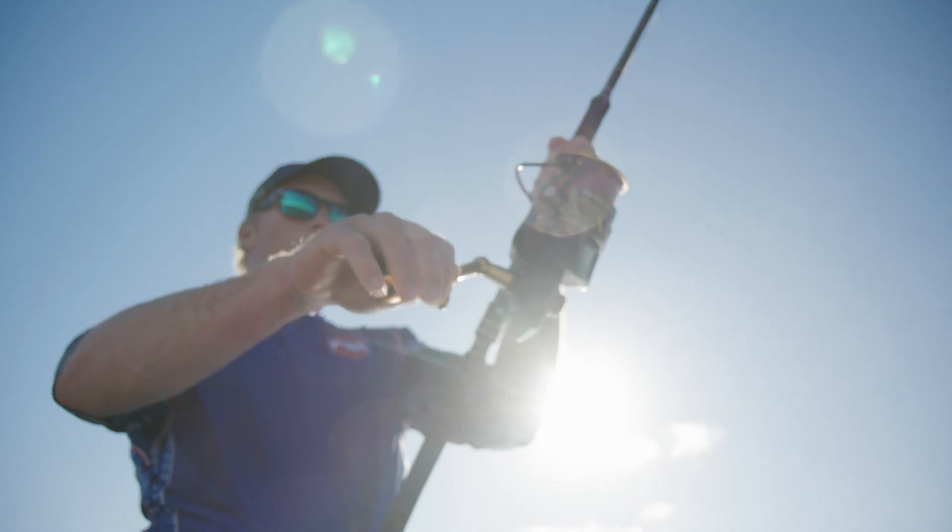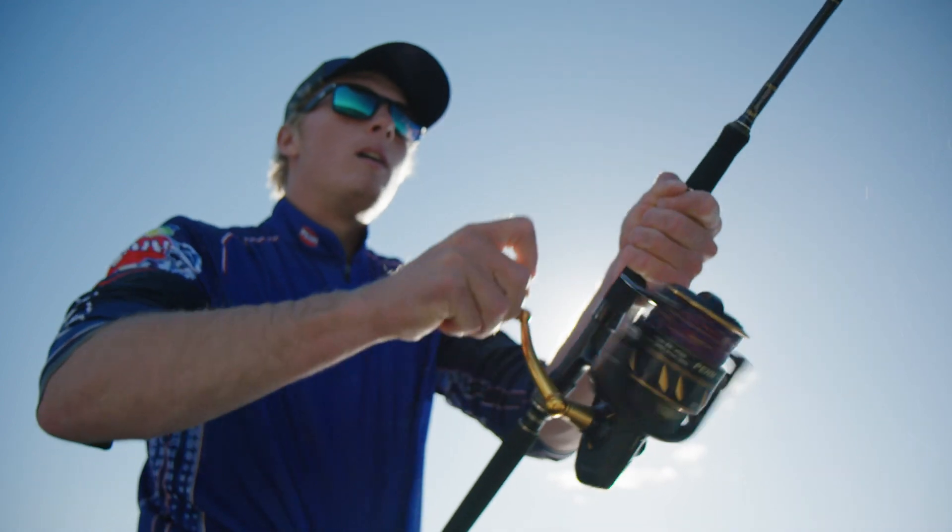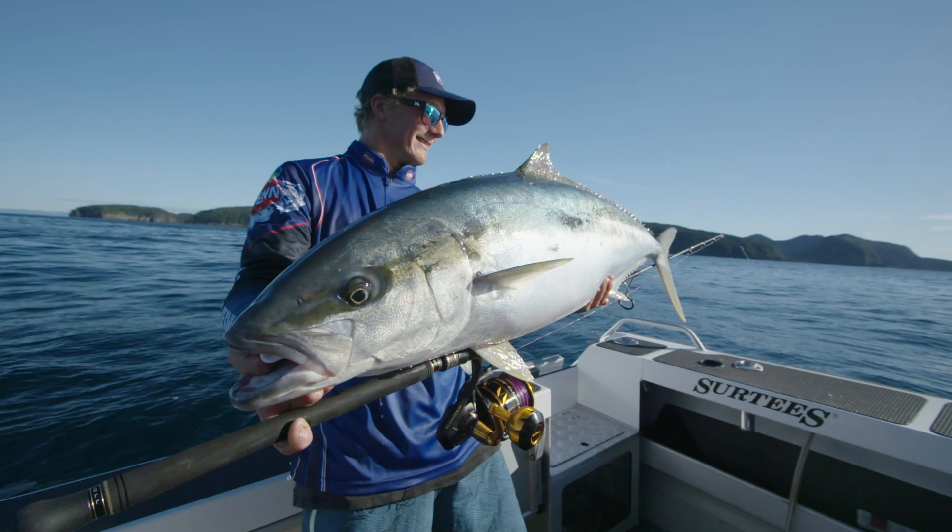One thing that shouldn't be overlooked as an upgrade is the reduced rotor weight in the Slammer 4. This weight reduction ensures a smoother operating reel over a big day on the water.